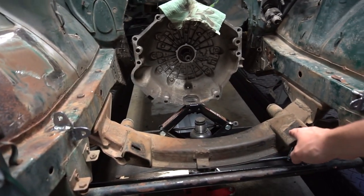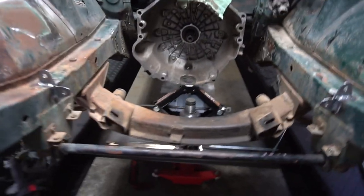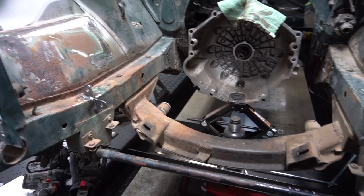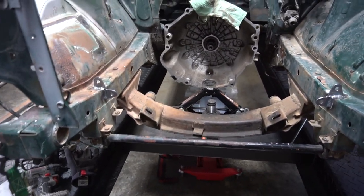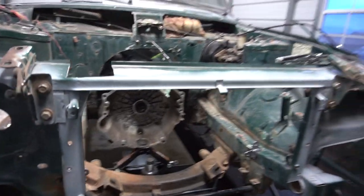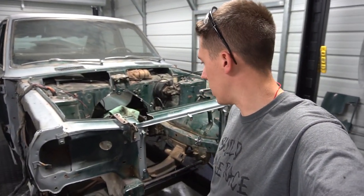I removed these little blocks off the K-member. I'm thinking the steering is going to need to come right through here, but I'm going to leave them in just in case I can use them or use part of it for a mount to tie into the steering. I'm trying to leave as much of the original car as I can — they're pretty rare little cars, so even though I'm cutting it up, I'm doing what I can to preserve as much of it as possible.